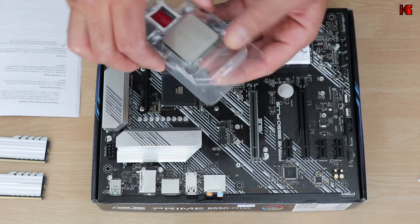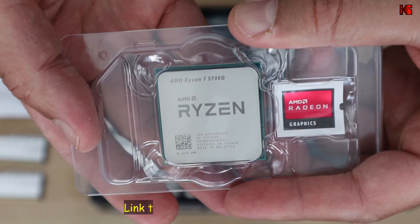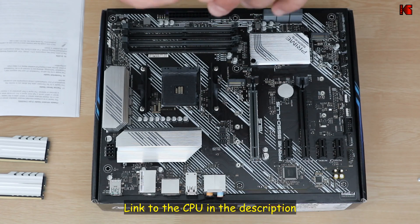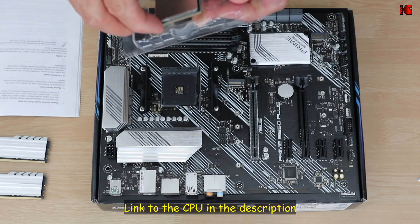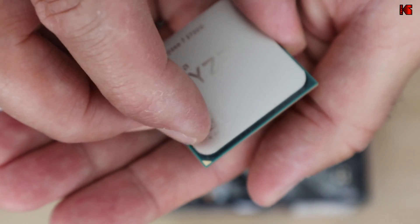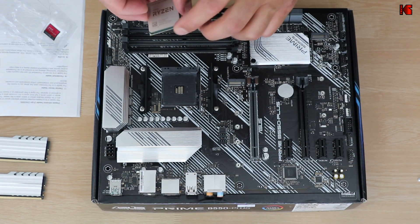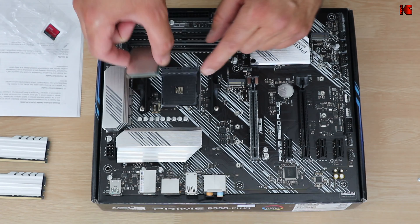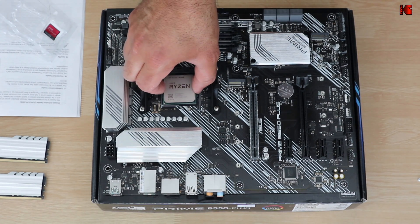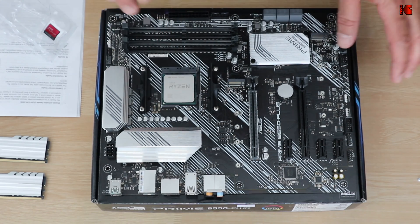And this is the CPU. Always handle the CPU with care. Do not touch the pins of the CPU — just touch it from the sides. Notice here on the CPU there's a small triangle, so I need to align this triangle with the triangle that is on the socket. Just rest it on the socket without pushing it. Let gravity do its work. Make sure it is well installed.